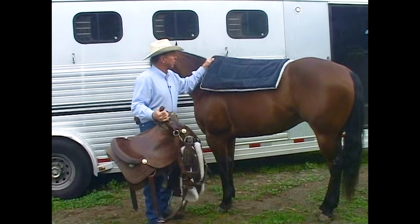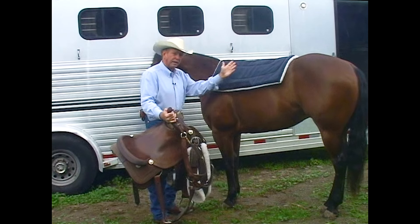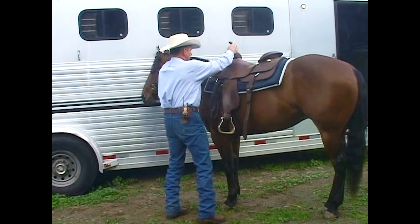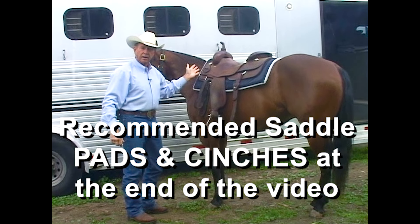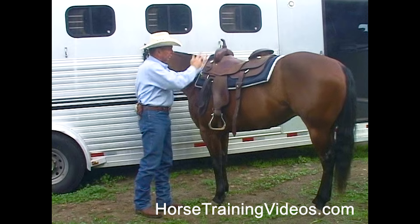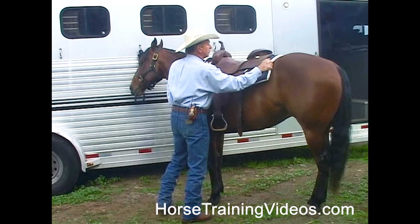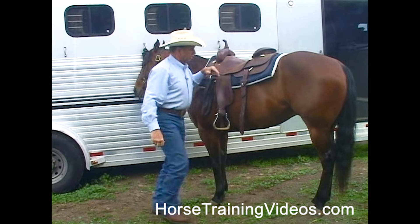We put the pad on a little ahead of where it will be, because it's real easy to slide it back into place. But if you get it back too far, it's real hard to slide it back up. So I put the saddle on — it's a little farther ahead than what we'd want it. I take the blanket and shove it up into the gullet of the saddle so that when we cinch him up, the blanket doesn't pull down tight over his withers. Now I'm going to slide it back into place. There, that looks pretty good. Go to the other side.